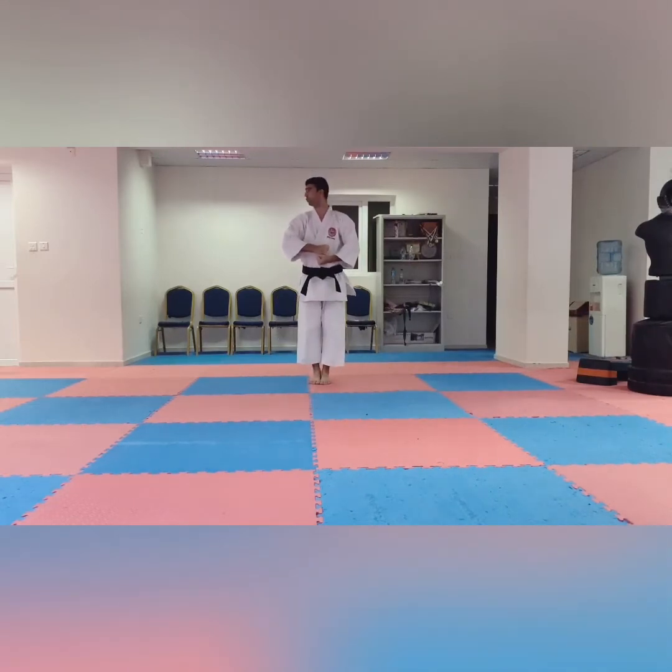After, look to the right side and Tetsu — hammer fist attack. So like this. After this finish, bring this hand here and look to the left side and same technique from the left hand. Like this.